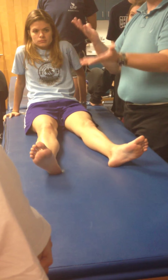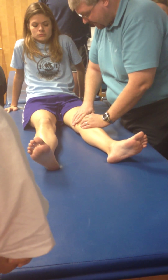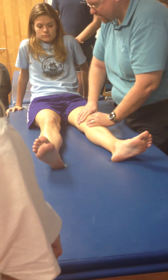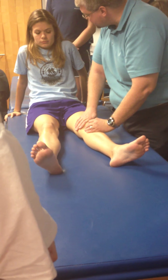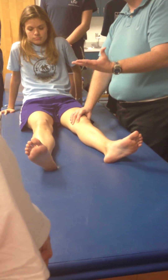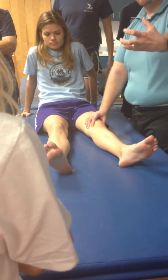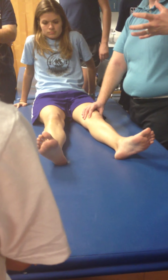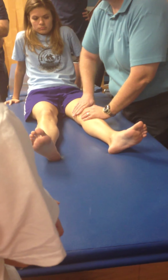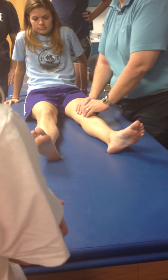You're going to see people interchange those terms, so be clear about what they're discussing. A Kaltenborn grade 3 means not only do I find the end range, but I move you into the plastic range of movement and hold it there for 10 to 15 seconds. If I don't hold it long enough, I'm still not stretching the joint capsule because I haven't held it long enough to break down collagen crosslinks and start lengthening that tissue. When practicing, don't sit there for 30 seconds because you may be creating joint hypermobility — so be careful.